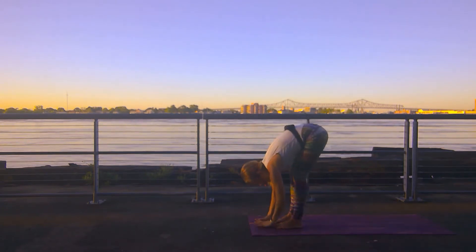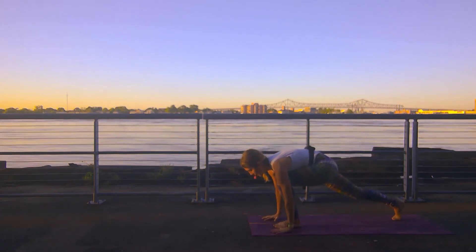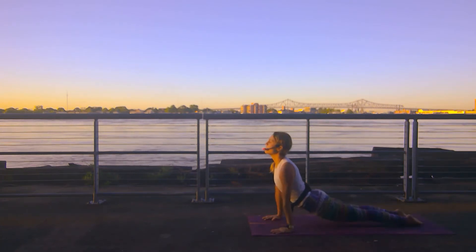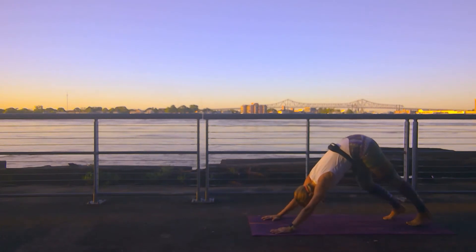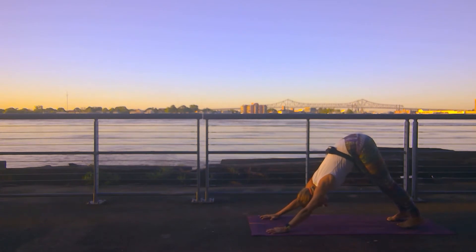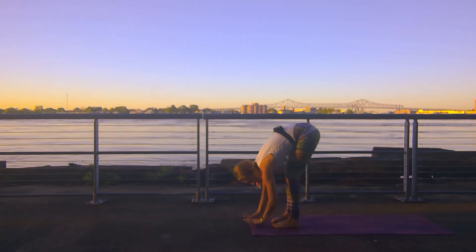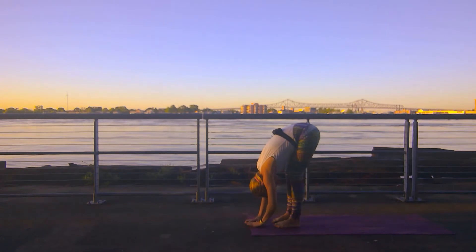Last round here. Right leg steps long — low lunge. Left leg meets it in a high plank. Powering through this high plank, lower slowly down — chaturanga. Inhale upward facing dog. Exhale downward facing dog. Pausing here in your downward facing dog. On your next inhale, come up on your toes, bend your knees, gaze comes forward. Step, hop, or jump your way to the top. Inhale halfway lift, exhale forward fold.